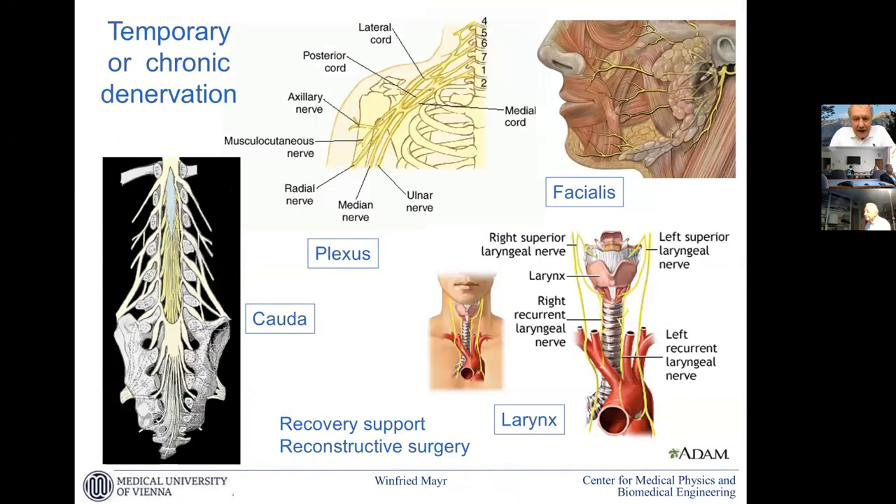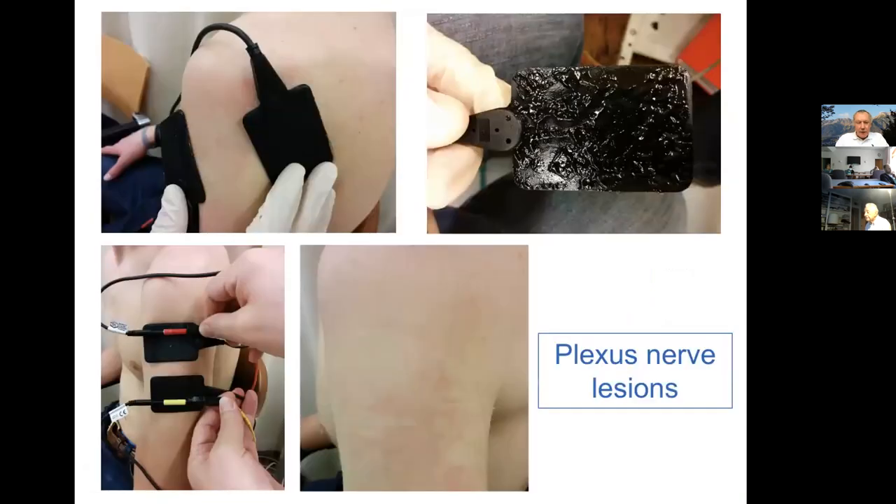There are many more applications ahead. This is meant to encourage you to think where it could be useful. We have cauda equina — our main starting point — but also plexus lesions with their long re-innervation times after nerve repair, cross re-innervation, facial paralysis with long-lasting re-innervation, larynx applications, and recurrent nerve lesions. They all could take advantage of this method. The electrode placements are quite tricky — having reliably placed electrodes over the shoulder, for example, is not so simple.